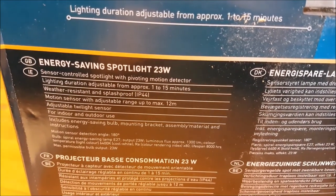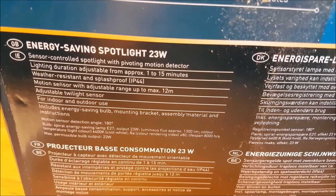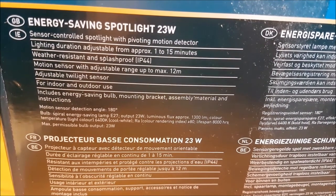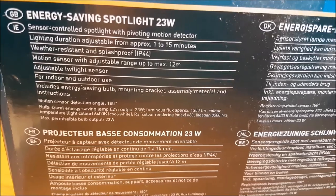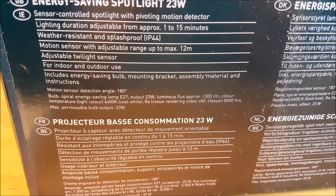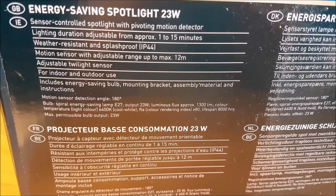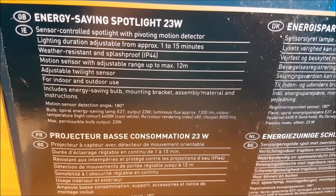It has an adjustable twilight sensor and is apparently for indoor as well as outdoor use — you could use it in a large indoor garage or barn. Personally I'd recommend it as an outdoor light. It includes an energy saving bulb, mounting bracket, assembly material, and instructions. It has a spiral energy saving lamp with an E27 screw base, so if you need to change the lamp you can, and there will be more about that later in the video.